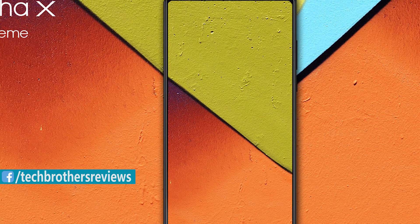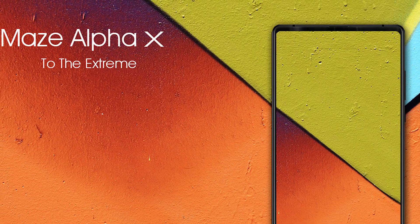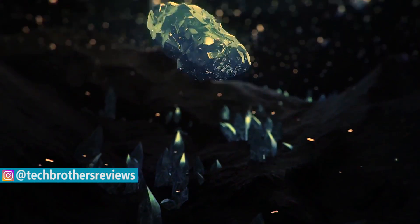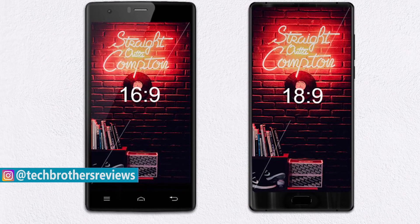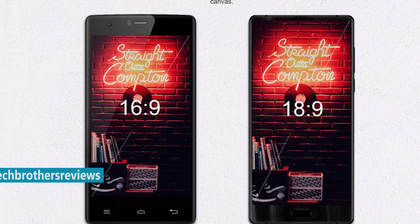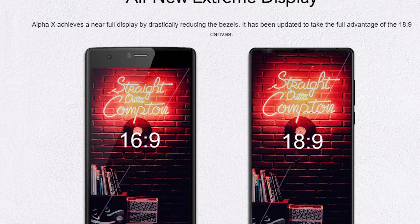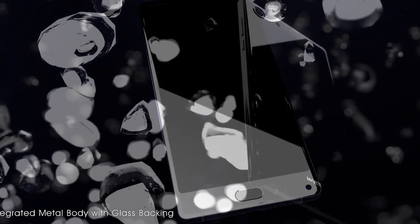Let's review its main specifications and features. Just like the first generation, the Maze Alpha X comes with a 6-inch display, but now it's an 18:9 aspect ratio. As you can see, the new smartphone is narrower, so it's more comfortable to hold in hand. The resolution is Full HD+, 2160 by 1080 pixels, and it's covered by 2.5D glass, occupying 89.6% of the front panel.